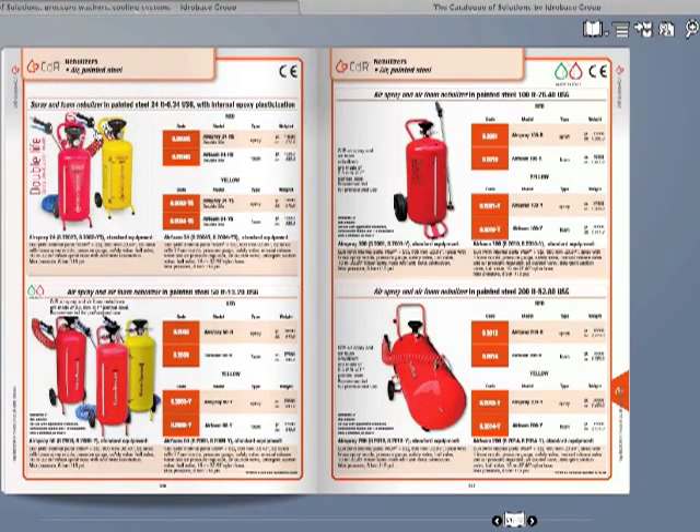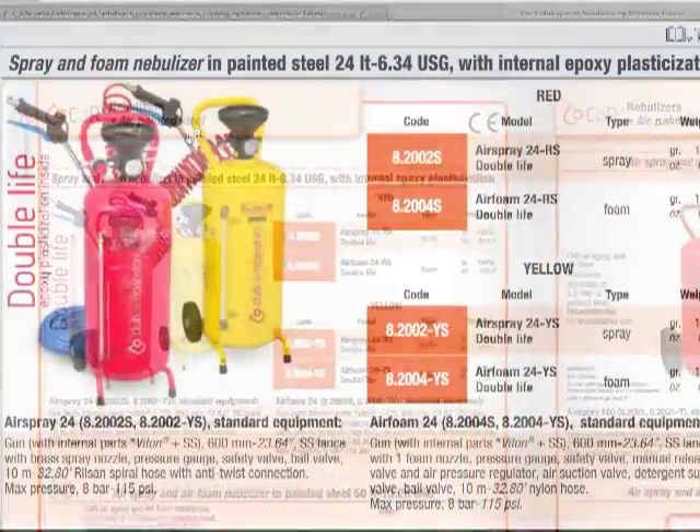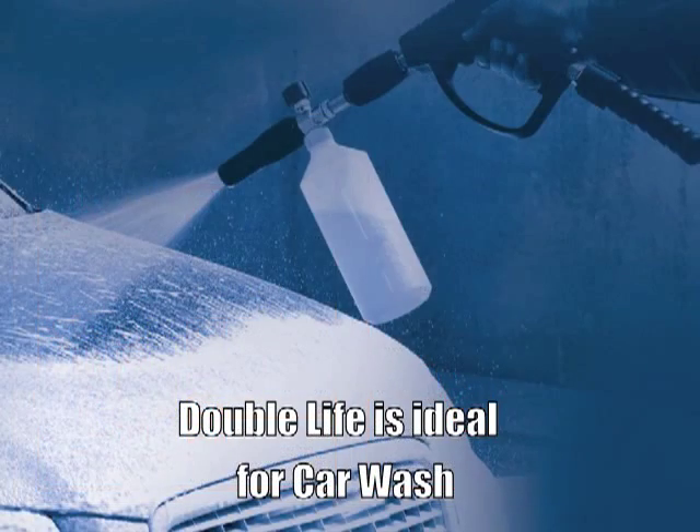Double Life is available in two models, spray and foam, with 2.5mm of painted steel and is particularly recommended for professional use in the car wash field, considering the guaranteed longevity of the product.